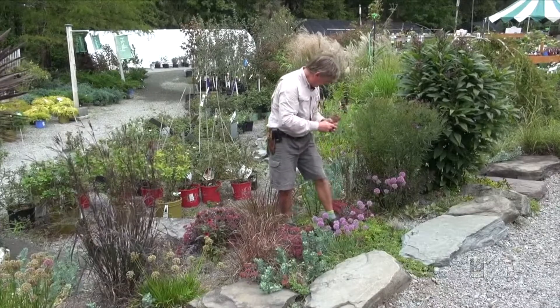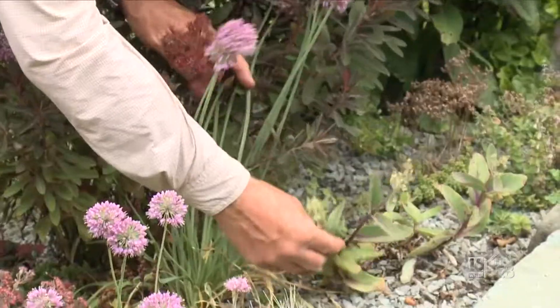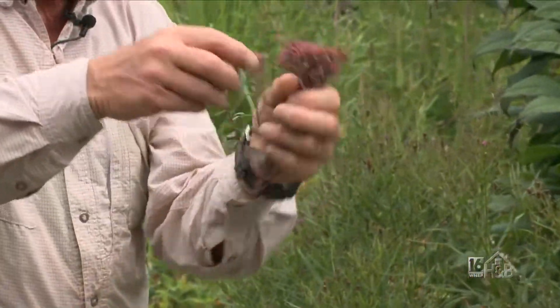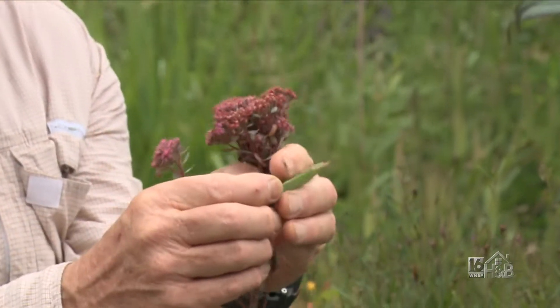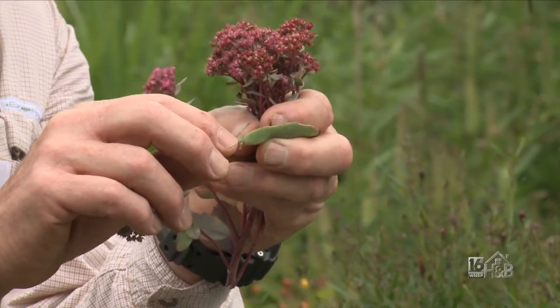With the bigger ones, if you strip a leaf off, you can sometimes stick the leaf in some well-drained soil and it will form a tiny baby plant right there at where it joined the stem.